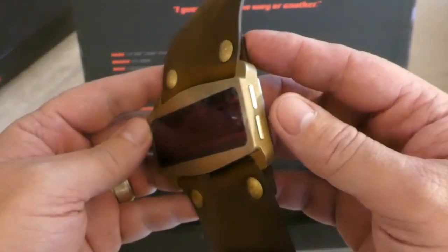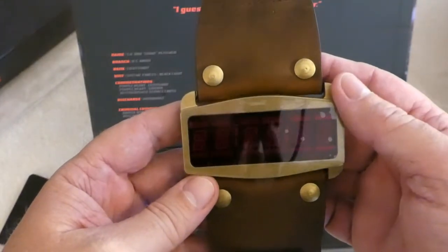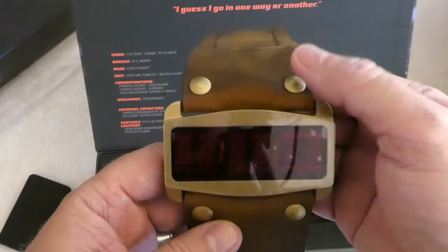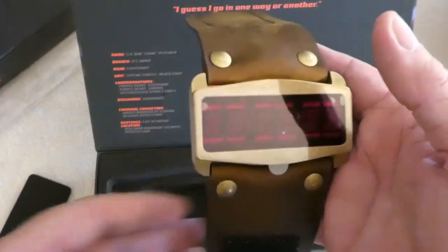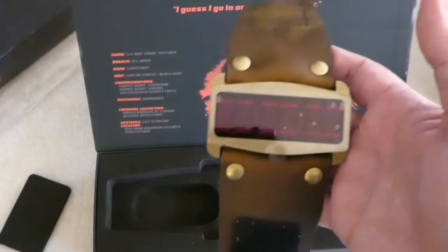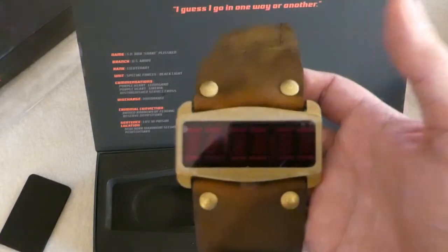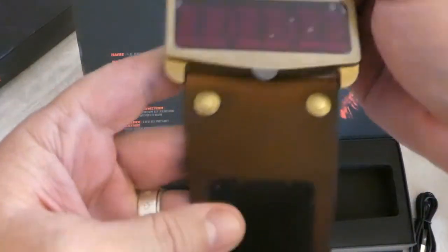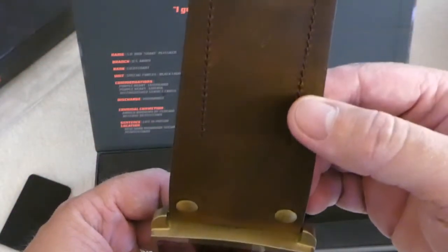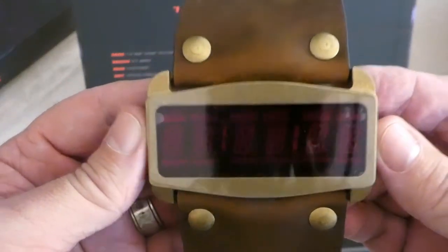It is a full smartwatch, so it does everything like stopwatch, countdown timer, camera control, push notifications for incoming calls, missed calls, voicemails, SMS, and app notifications for Facebook, Twitter, Snapchat and things of that sort, plus a built-in step counter and built-in compass. That looks really nice, so I'm going to give it some power and then come back to see what the screen looks like.